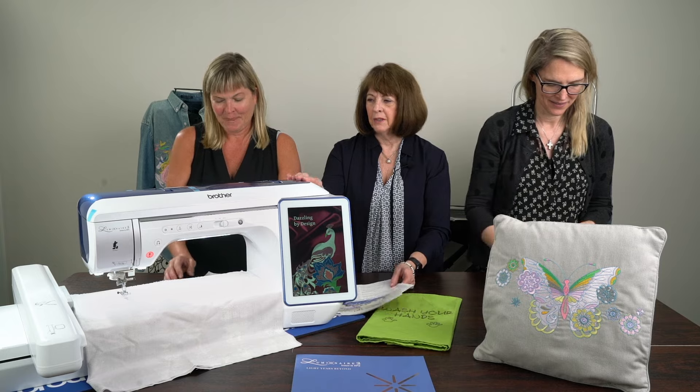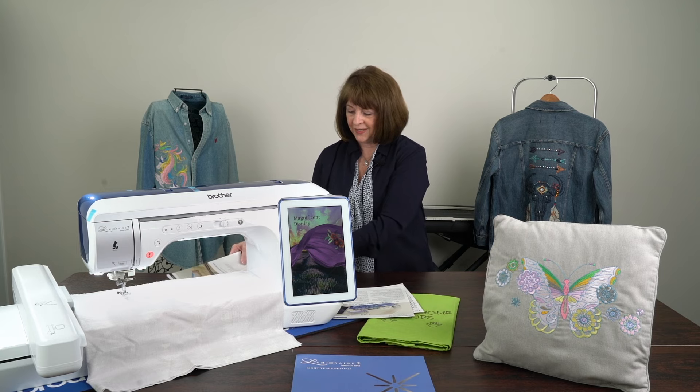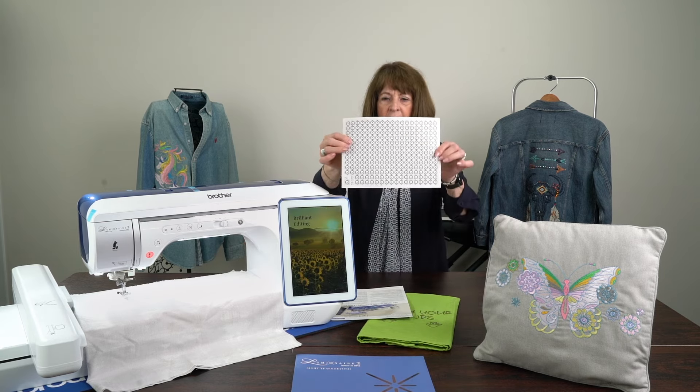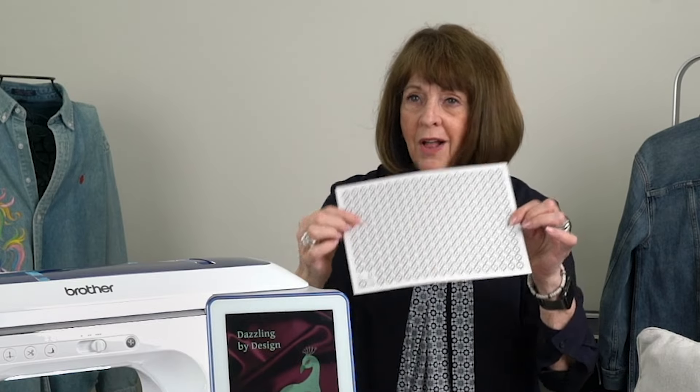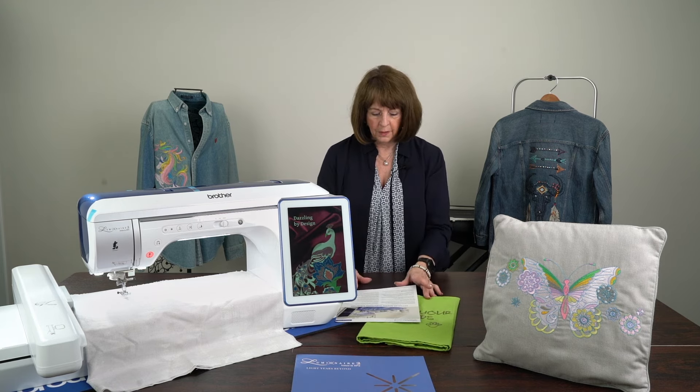I'm going to explain a little bit about the Luminaire 2. What I wanted to show you today is some of the features on the Luminaire 2 - this is the advanced embroidery and quilting machine that has absolutely taken the sewing market by storm. There's the revolutionary new Stitch Vision technology that I'm going to show you. There's also the endpoint stitching - you can see what we have here, it's called the snowball, and I'm going to show you more about that in a little bit.